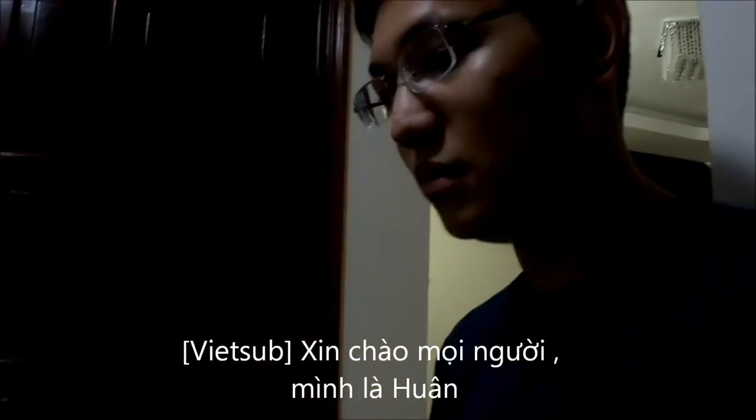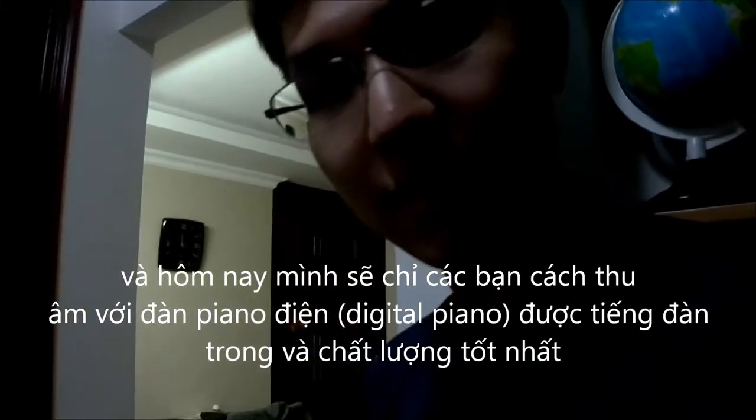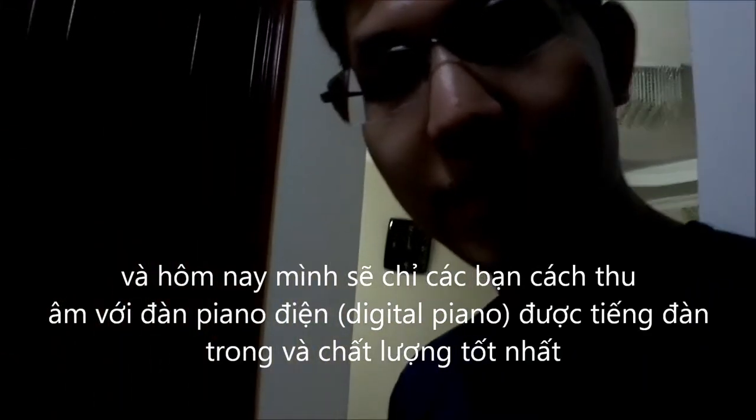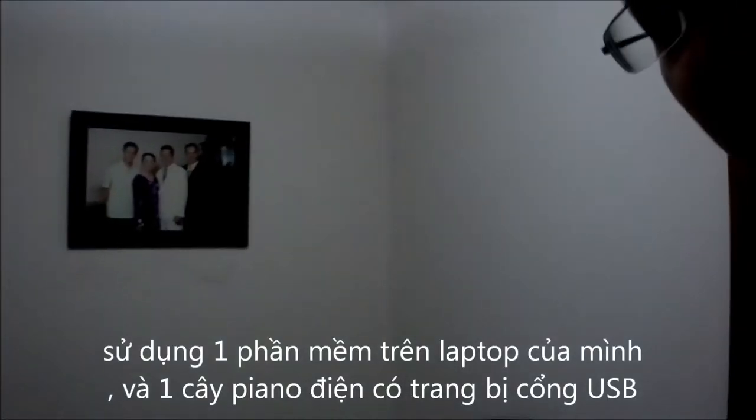Hello, my name is Huan, and today I'm going to show you how to record a digital piano with a clear sound using a program on my laptop and a digital piano like this with a USB port.